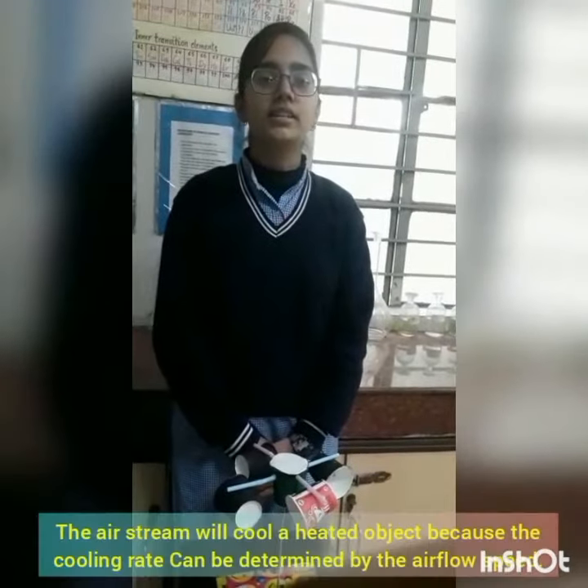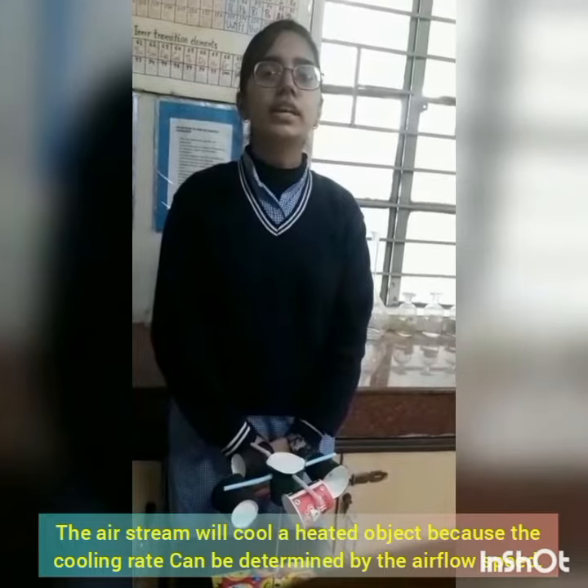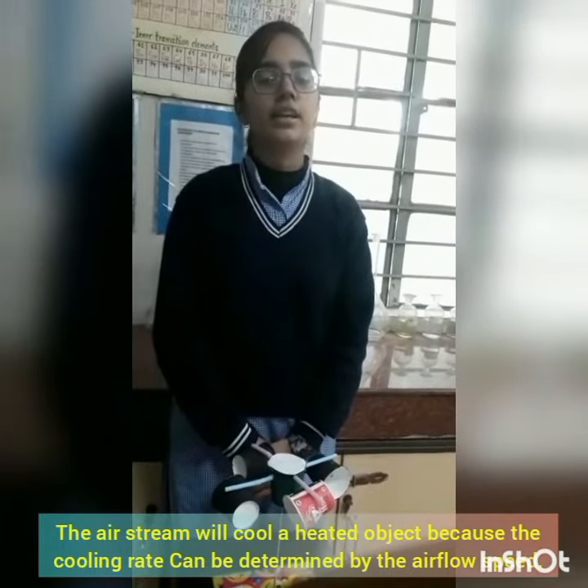The theme of the anemometer is that the air stream will cool heated objects, because the cooling rate can be determined by the air flow speed.